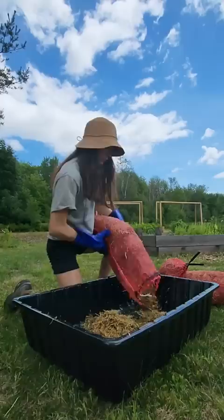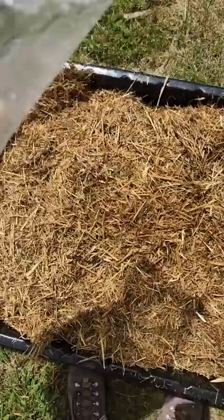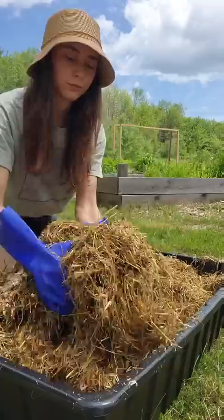I'll add it to a pre-sterilized cement mixing tray, and then I'll break up my favorite oyster mushroom spawn and add it to the pile. Here, I'll mix my straw and spawn together. Next, I'll sterilize my bucket and then fill it to the top with my new straw and spawn mixture.